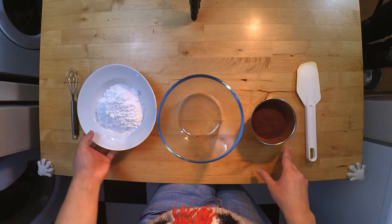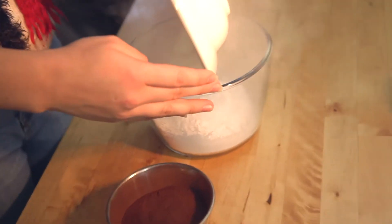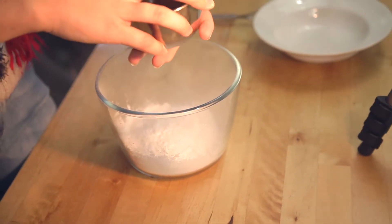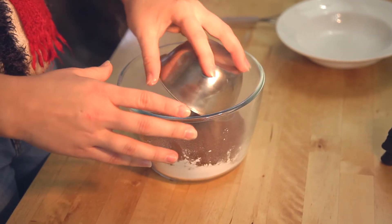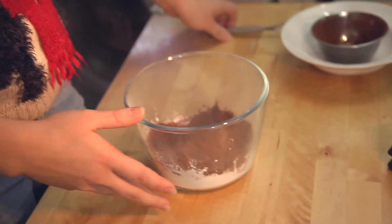First thing we're going to do is pop in icing sugar, salt, and cocoa powder. I'm just going to give them a whisk.